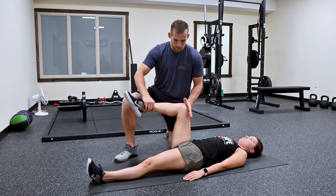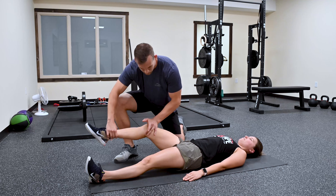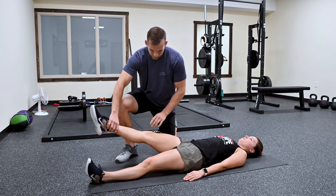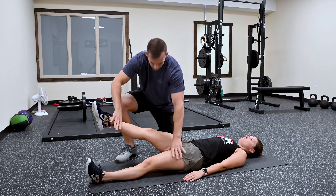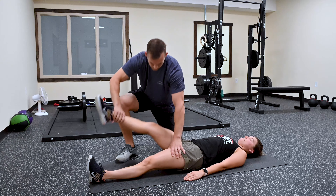Next we're going to test the quads as a whole — I'm going to be pushing down. Weak right there. So let's go more directly to the rectus femoris. I'm going to have her hold her leg up right there and push right down. That's actually a little weak on her.